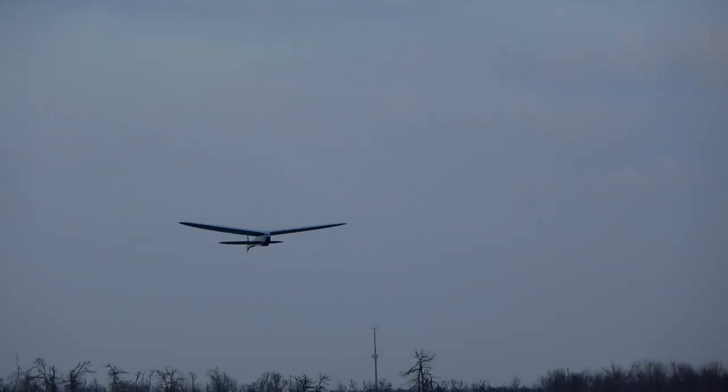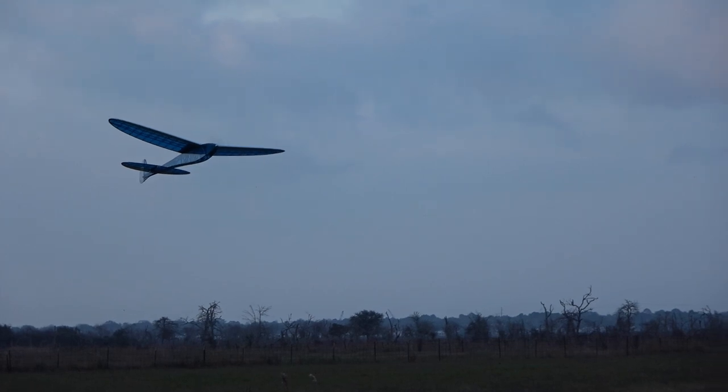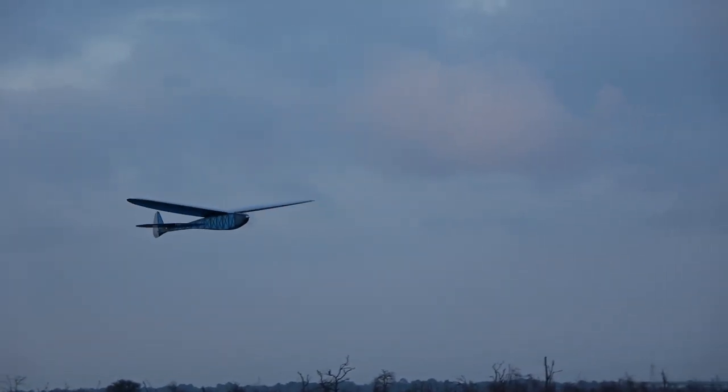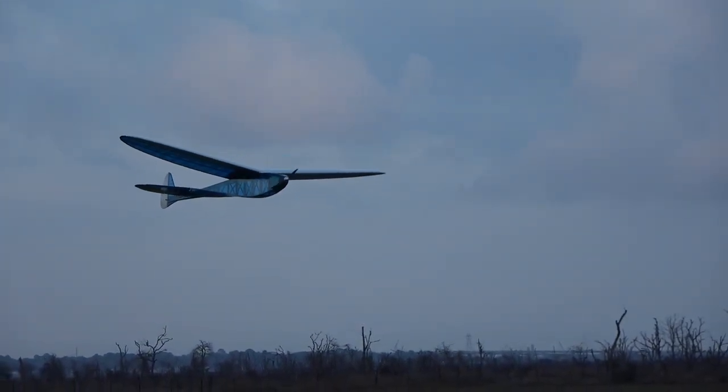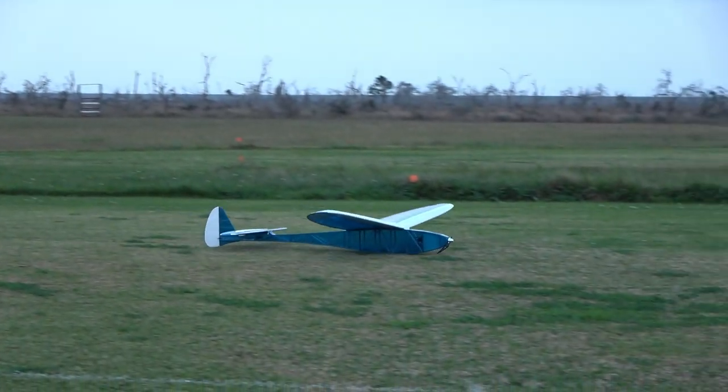We're going to go too far downwind. There we go, bring her in. Might have got a little too far downwind, so I'm going to bump the throttle a bit. There we go — nice thing about having a throttle. Point your nose down, there we go. And she's down.